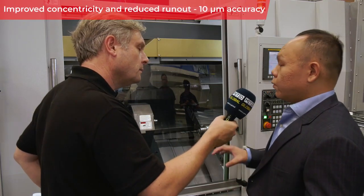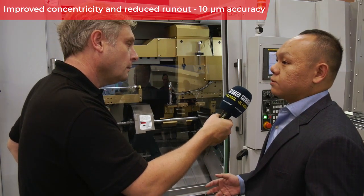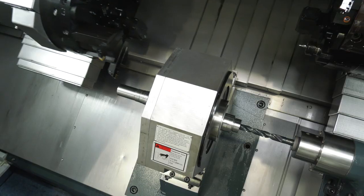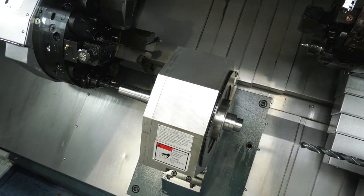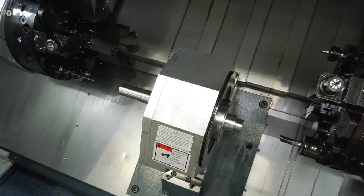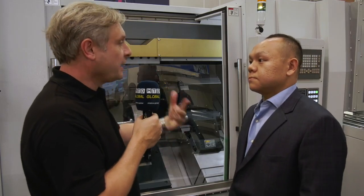In terms of concentricity, if you do the one clamping and machine both centers at the same time, you achieve around 10 microns concentricity. This gives a really good foundation for future operations like cylindrical grinding — very high accuracy on runout and concentricity. You can also cut the OD on the first operation and use it as a reference for the next, so you don't need to buy expensive compensating chucks, saving money and reducing second operations.